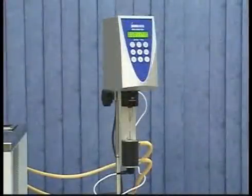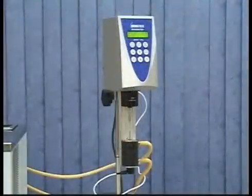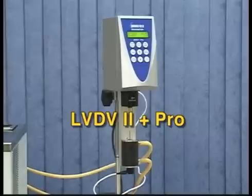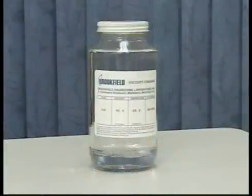Select a viscosity standard fluid based on the torque range and model of your instrument, the adapter chamber, the spindle, and the rotational speeds that you will be using. For example, an LV Torque Range DV2 Plus Pro Viscometer using a small sample adapter with 13R chamber and SC4-18 spindle has a viscosity range of 1.5 to 30,000 centipoise, depending on the speeds being used. You do not need to select a fluid based on the material you will be testing; however, many customers choose to do so as a simple verification check.